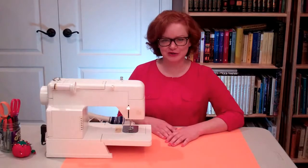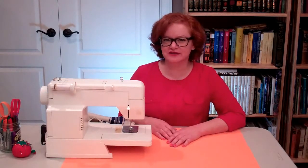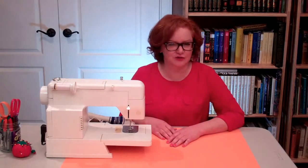Hi, I'm Maria from Sew Jewish. I'm going to show you a technique that you can use when you're sewing a tallit. Specifically, this technique is for making the holes in the corner of the tallit for the tzitzit strings, and it's especially useful if your machine doesn't have an automatic setting for sewing circles.